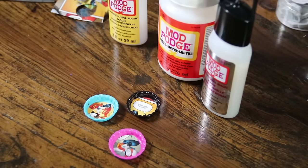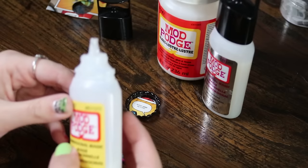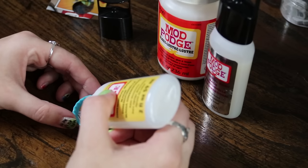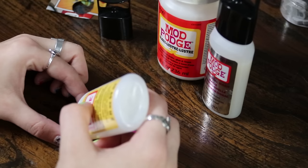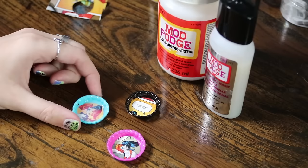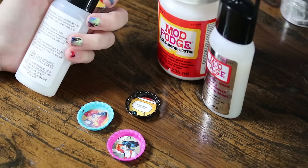Dimensional Magic basically mimics resin, so it makes it look like it actually has a dome over top of it. Because I have three options and there are three bottle caps, I'm going to use one of each to show you the outcome. So we're going to start with the plain Dimensional Magic, and I'm just going to fill in — it comes out very quickly so you have to be careful. I'm going to fill in over top of the Harley image, including around the corners. If it creates bubbles, it will dry with the bubbles, so try not to squeeze it too quickly. If you do get any bubbles, use something sharp like a needle or a pen point to pop them. This is going to need to dry for about 30 minutes.